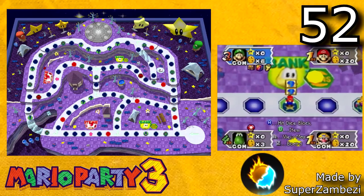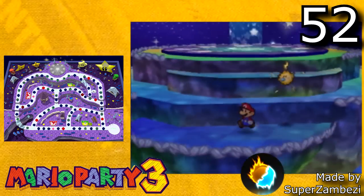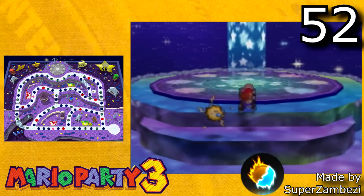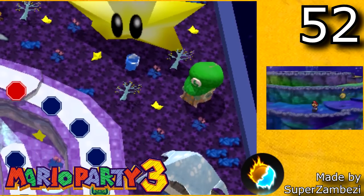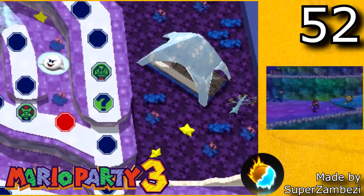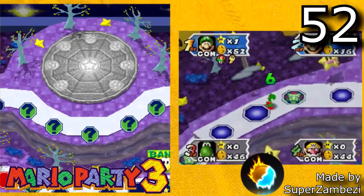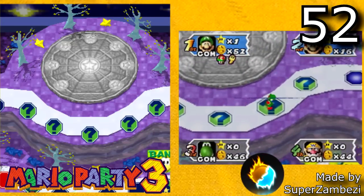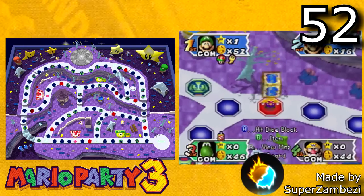Next board is Star Summit by Superzamzy. This board is based off Star Summit from Paper Mario and it features an incredible amount of detail — it looks like it could easily be one of the official Mario Party 3 maps. The attention to detail is amazing even if you just look at every little star in the map. This is also one of the few maps that has custom happening spaces. When you reach the top of the map and land on one of these happening spaces, you will visit a star spirit and each star spirit will give you a different item. Everything about this board is really incredible.